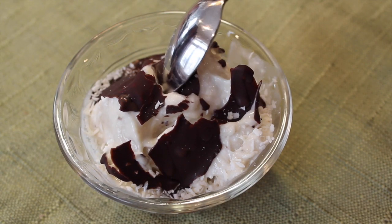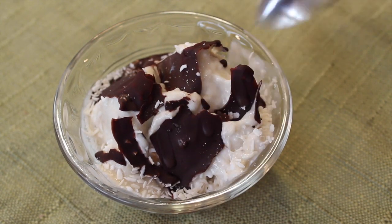Hey guys! I've been getting lots of requests for single serving desserts, so today I'm going to show you how to make banana ice cream with a chocolate shell. It's super healthy, really delicious, and will cost you less than a dollar a serving. So let's get started.